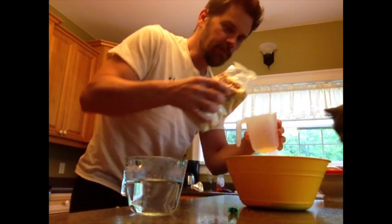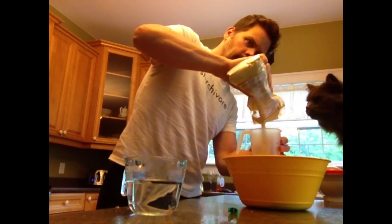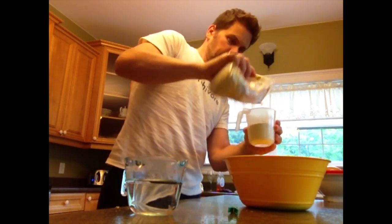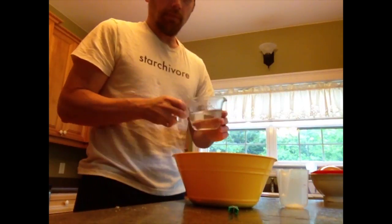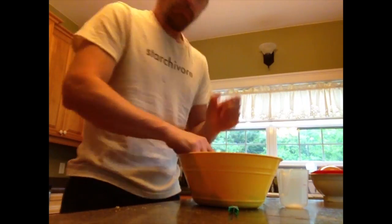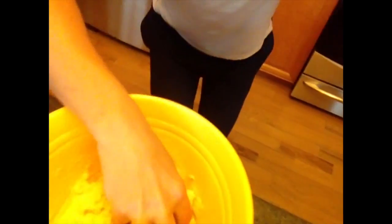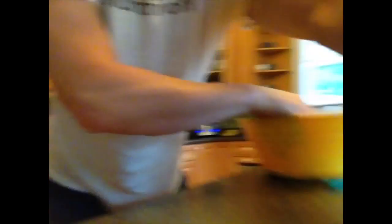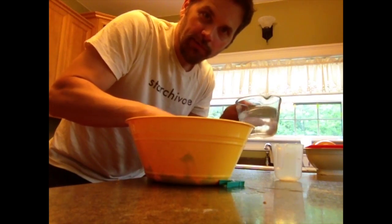It's actually two cups, so we're gonna go for two cups. This is the second cup, I'm gonna pour it in. This is filtered water from my well.